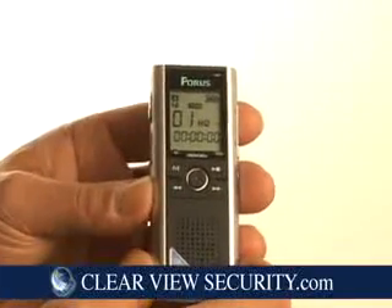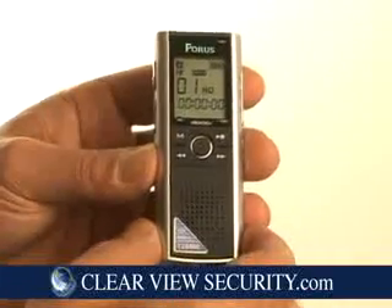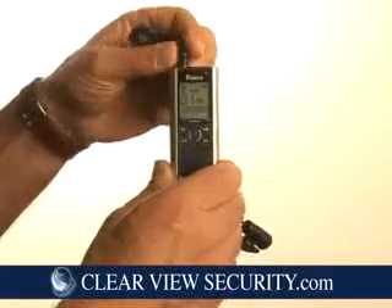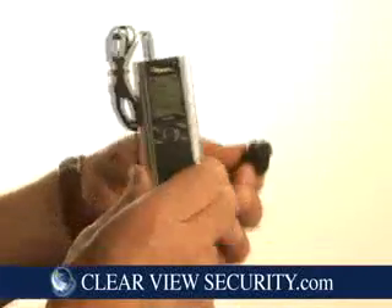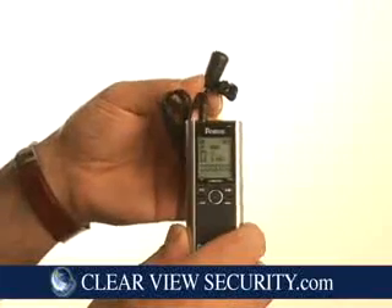It comes with a number of attachments that are great to use with these handy devices. One of the most popular is an external microphone that can be inserted in the microphone input and put anywhere to greatly enhance the recording capability of the digital recorder.